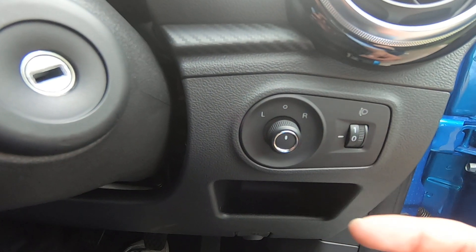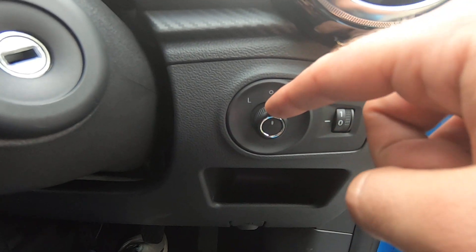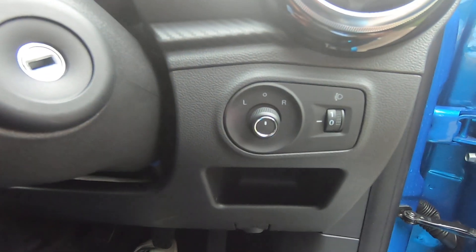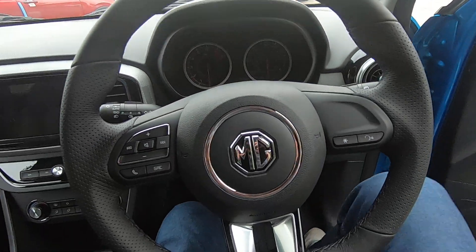If you would like your mirrors to be folded automatically when you reach your destination, simply put the selector in zero and then push this button downwards and your mirrors will fold automatically.